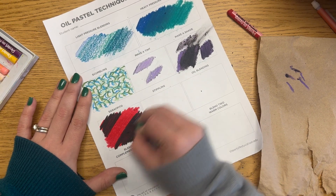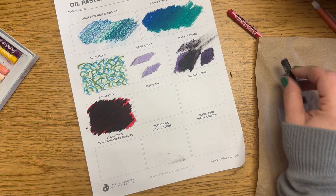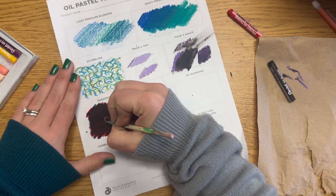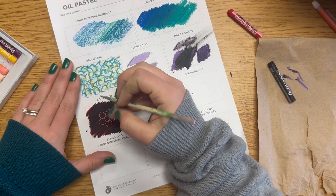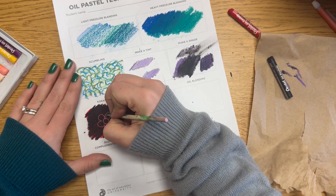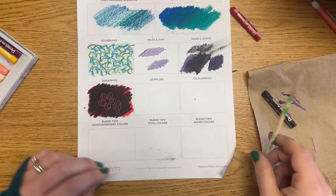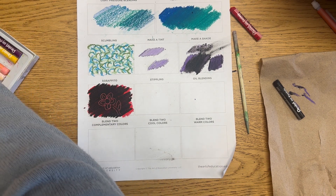After it's totally filled in, you're going to use wooden styluses to scratch the black away and reveal the red underneath. You can use different colors underneath — even a rainbow — then cover it with a dark color and scratch away the top layer to reveal what's underneath. Just don't scratch so hard that you rip your paper.